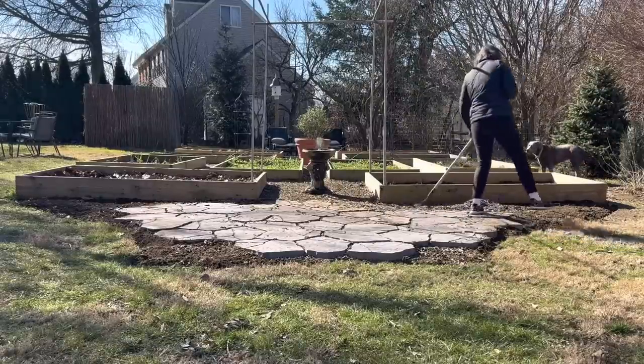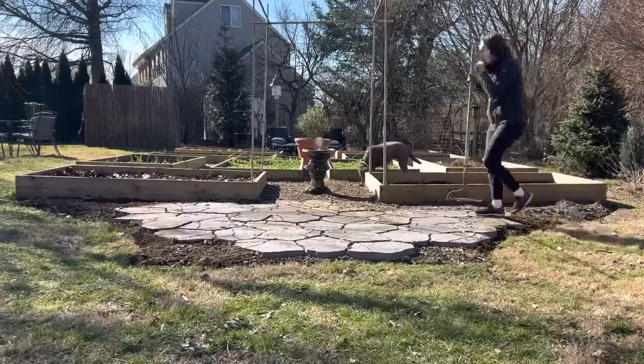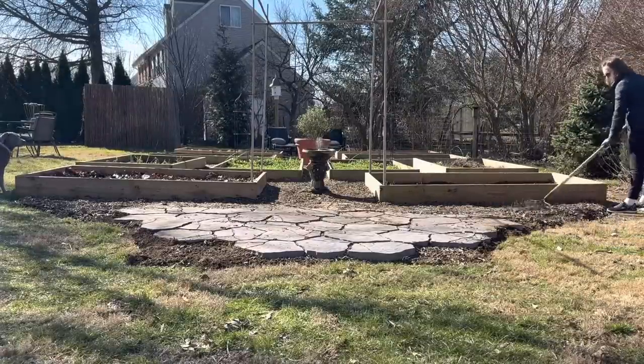I believe it was the first three years we were here there was just rows of cut flowers back here. Then my husband built me four raised beds initially, and we've just gradually added on probably about two or four more since then.